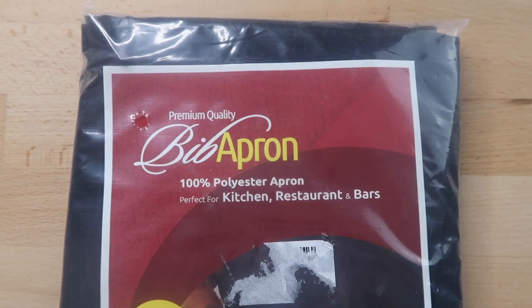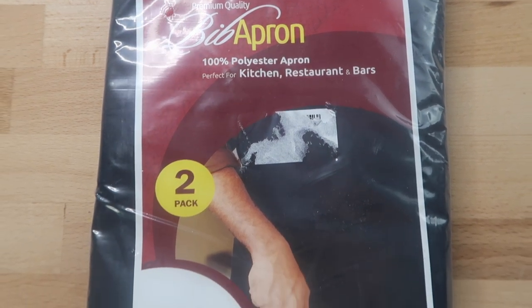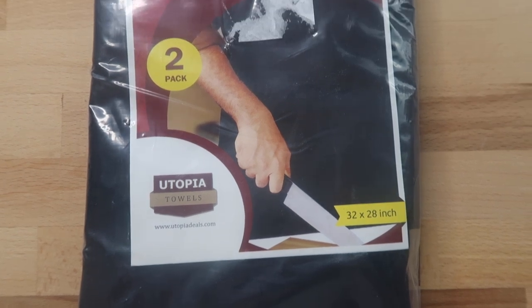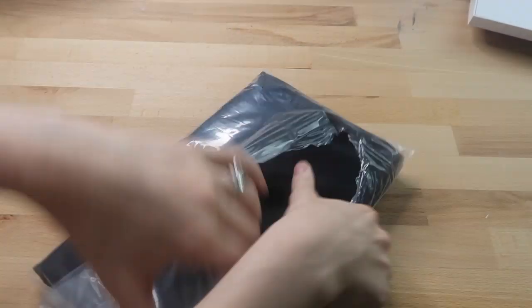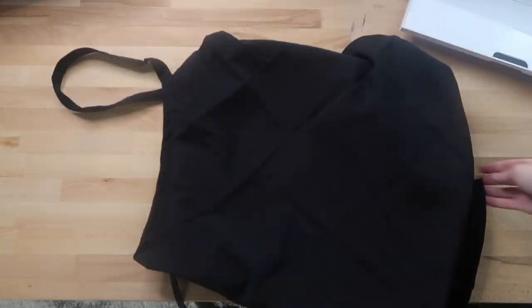I bought this two-pack of black polyester aprons off Amazon for $7.99 — I'll leave a link below for that as well. I'm making this one for my husband for Father's Day, but I might make one for my dad as well. Here's what the apron looks like all unfolded.